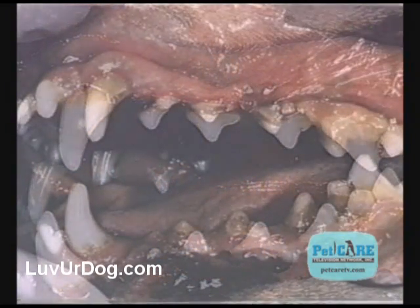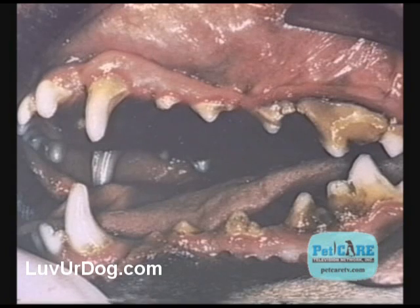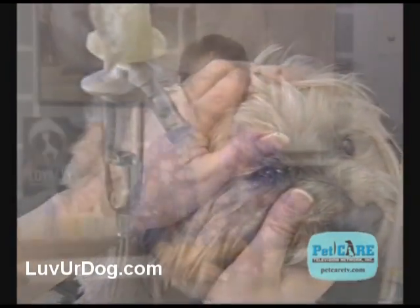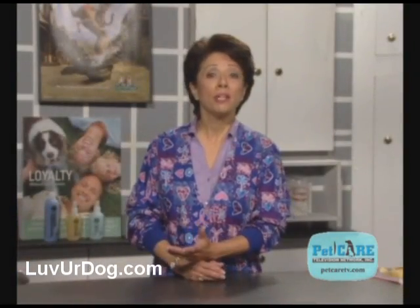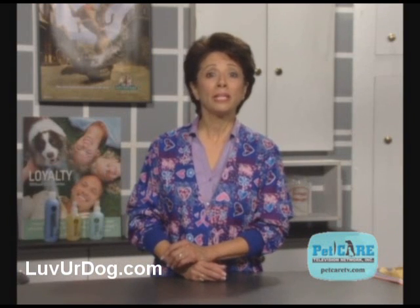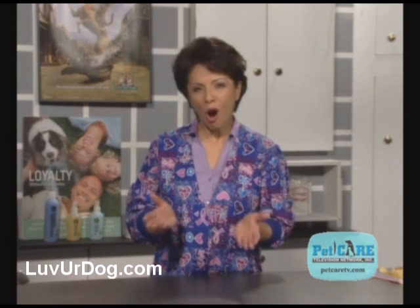Periodontal disease, just as in humans, begins with mild inflammation of the gums and can progress to tooth loss, dental abscesses, and serious body-wide infections. Don't expect your dog to show signs of pain. He or she may just not want to eat a hard biscuit, may have bad breath, a bit of oral bleeding, or just simply seem off.